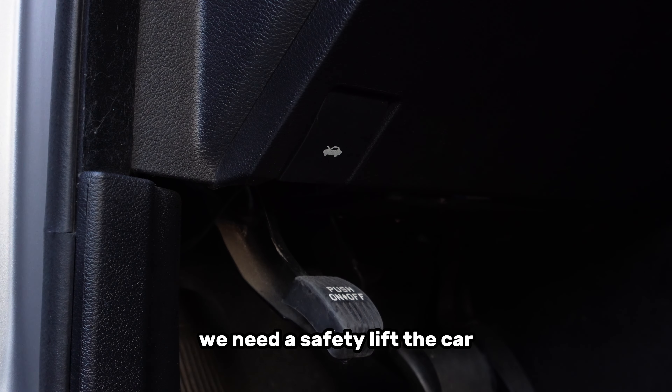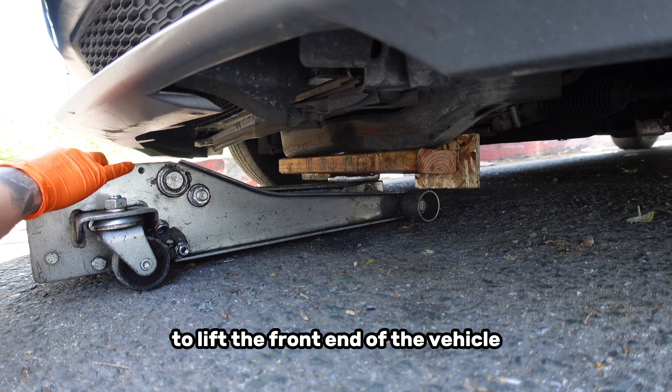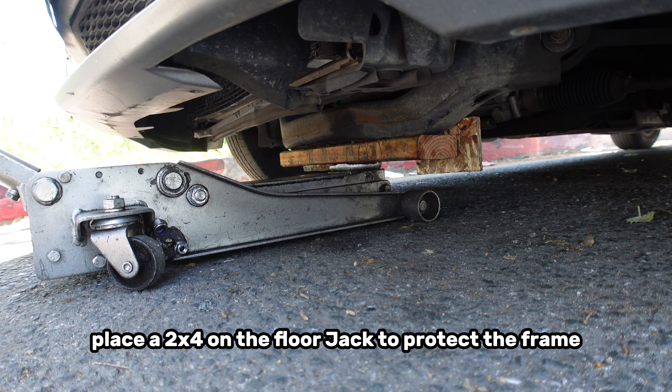Next, we need to safely lift the car. Engage the emergency parking brake. Use your floor jack to lift the front end of the vehicle and support it on jack stands. Place a 2x4 on the floor jack to protect the frame.